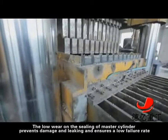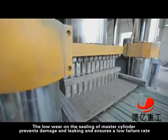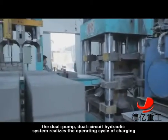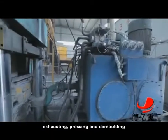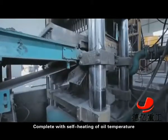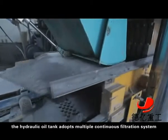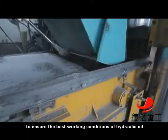The lower position of the master cylinder prevents damage and leaking and ensures a low failure rate. Adopting specialized combination valves, the dual pump, dual circuit hydraulic system realizes the operating cycle of charging, exhausting, pressing and demolding. Complete with self-heating of oil temperature, coating system and oil purifier, the hydraulic oil tank adopts a multiple continuous filtration system to ensure the best working conditions of hydraulic oil.